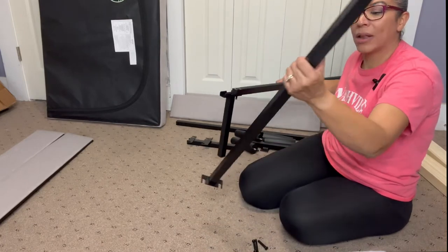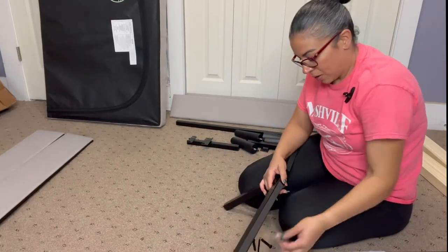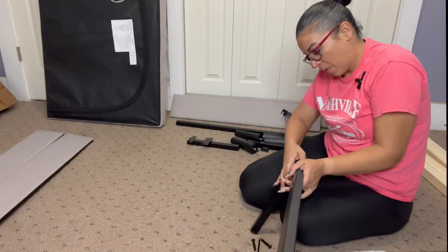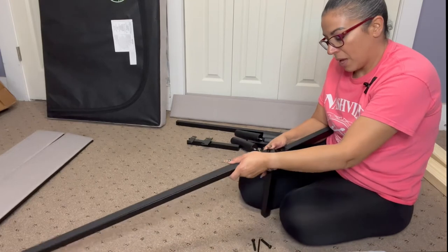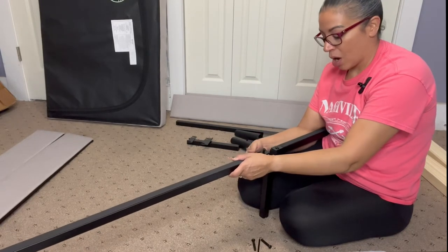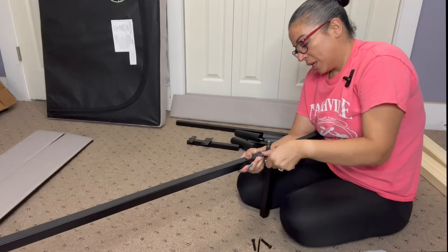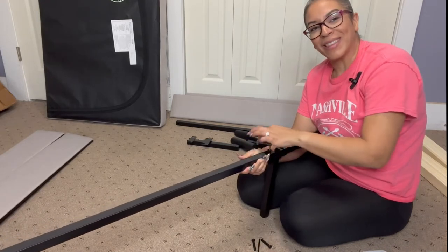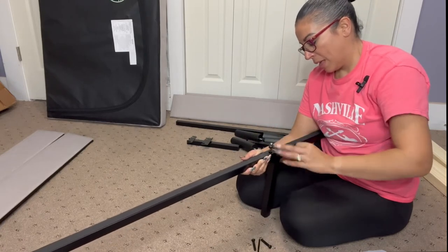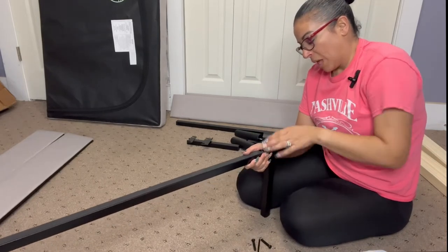Okay, this one is going to be hard because I'm by myself. If you're by yourself and you don't have somebody to help you, you still got to do it yourself. You need two people for this — because who's going to hold it? It's going to be a challenge, but we got this. I'm on the floor. I hope I did this right because I'll be mad after all that work. You got to use your hips!